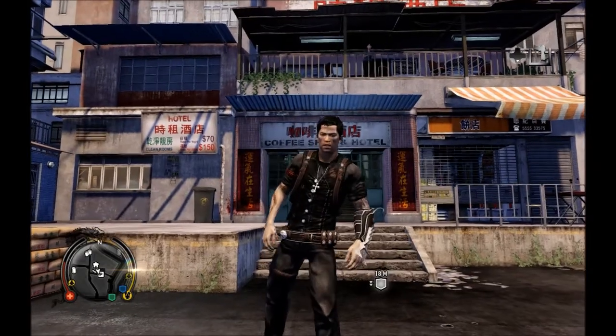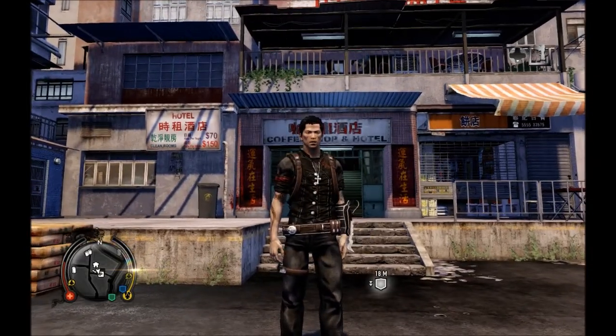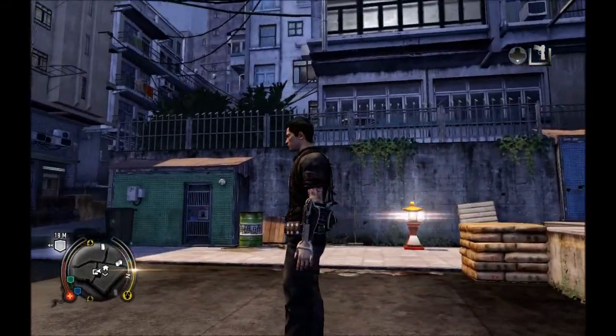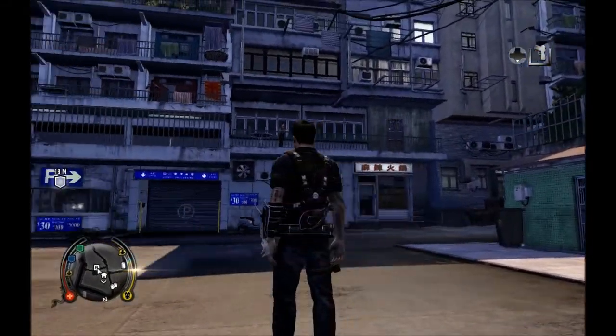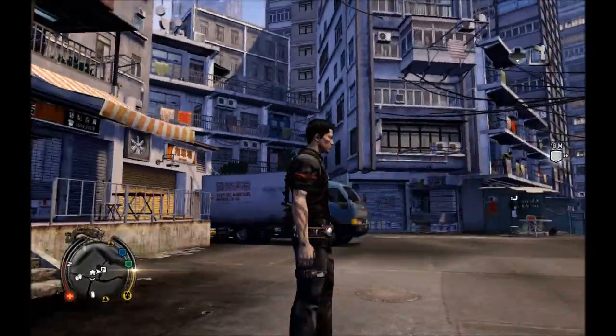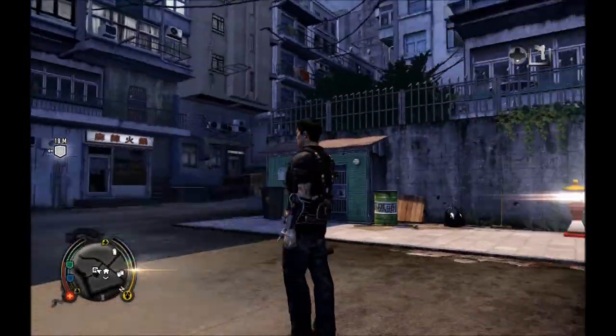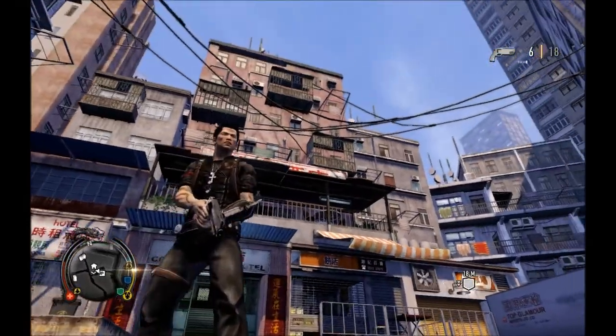In daylight you can really see the actual colours of the outfit — the colours match very well. Just going to go round once so you can see a full view of this outfit. And now we move on to Rico's signature weapon.